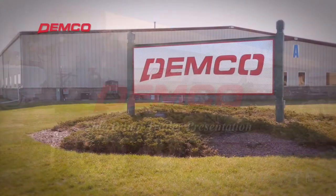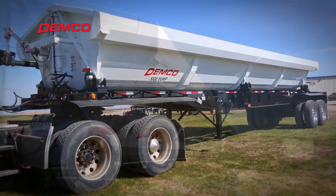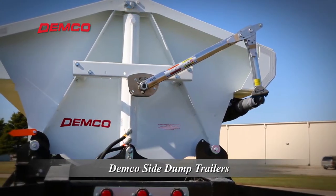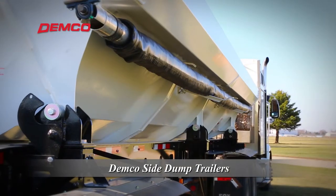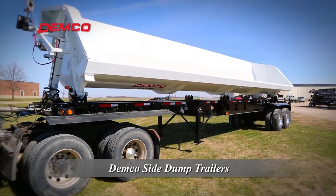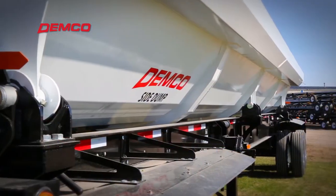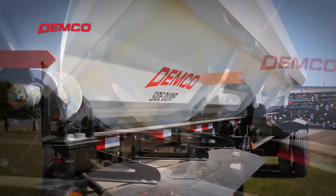Demco Side Dump is proud to hold the original patents on side dump trailer technology and continues to set high industry standards for side dump durability and functionality. Demco prides ourselves on quality, innovative, and dependable design so you get a trailer that will last well into the future.